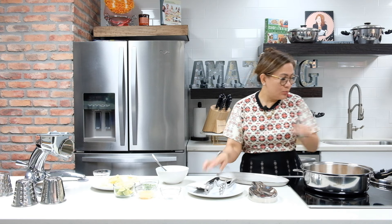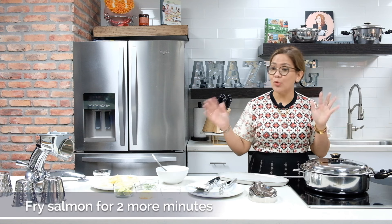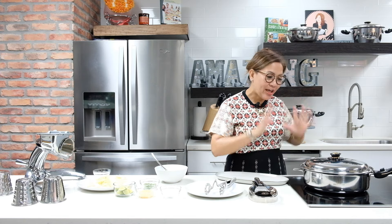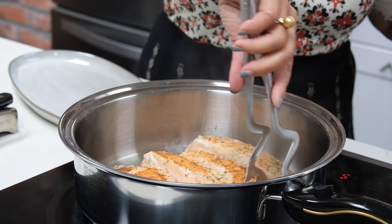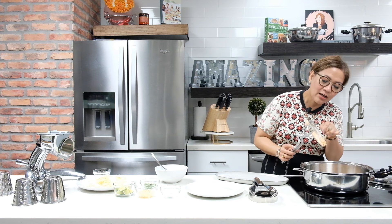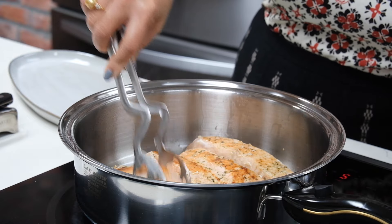We're going to cover and wait for another couple of minutes. Two minutes are up and we're ready to check our salmon — look at that, I think it's ready! The skin is well fried and the portion looks great.